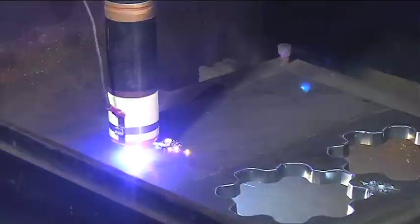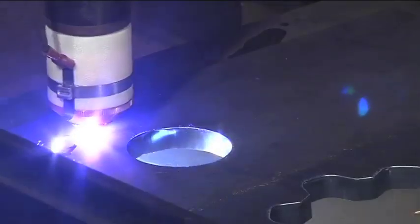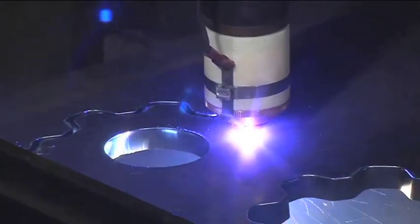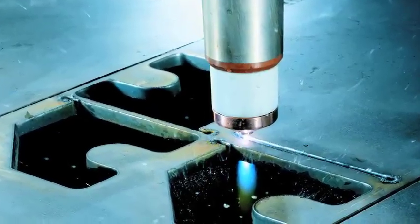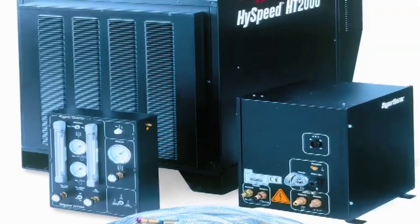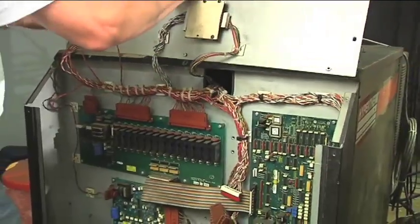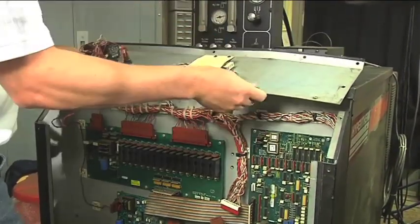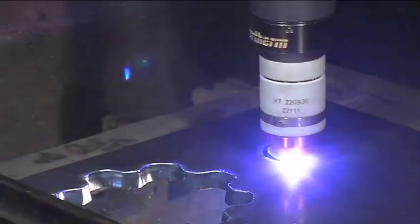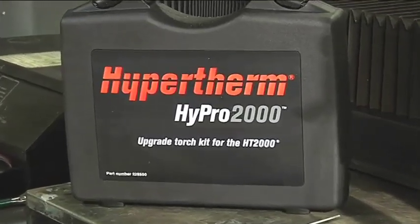The HT2000 is a long-life 200 amp oxygen plasma cutting system which enables cutting output from 50 to 200 amps for metals that range in thickness from 1.2 to 50 millimeters. Hypertherm first introduced the HT2000 in 1992. As plasma innovation matures and customer needs change, new technologies offer older systems additional benefits such as increased speed, life, quality, and ease of use. The Hyper2000 does just that.